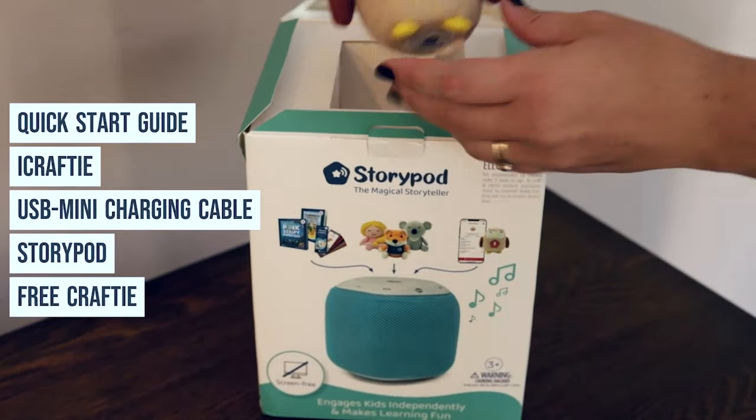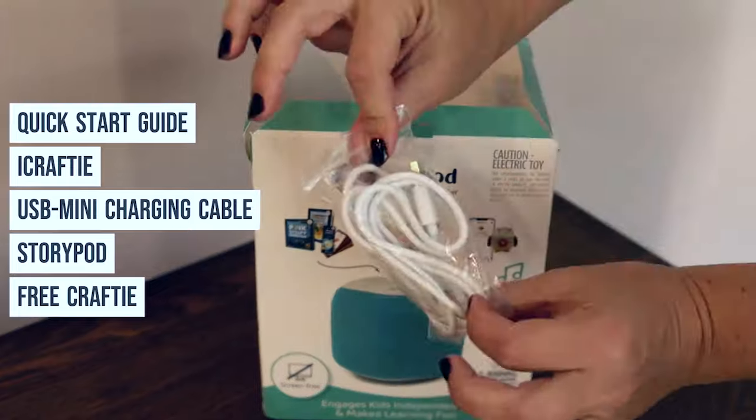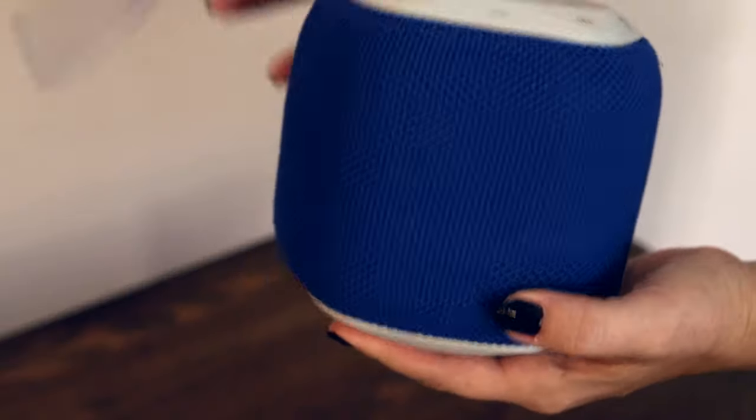In the StoryPod comes a quick start guide, an iCrafty, a USB mini charging cable — great for on-the-go — the StoryPod itself, and a free Crafty.